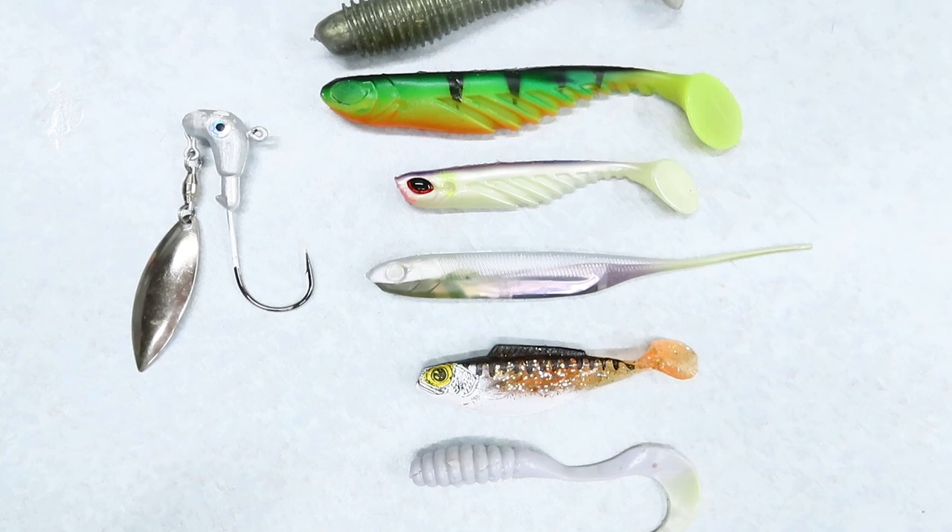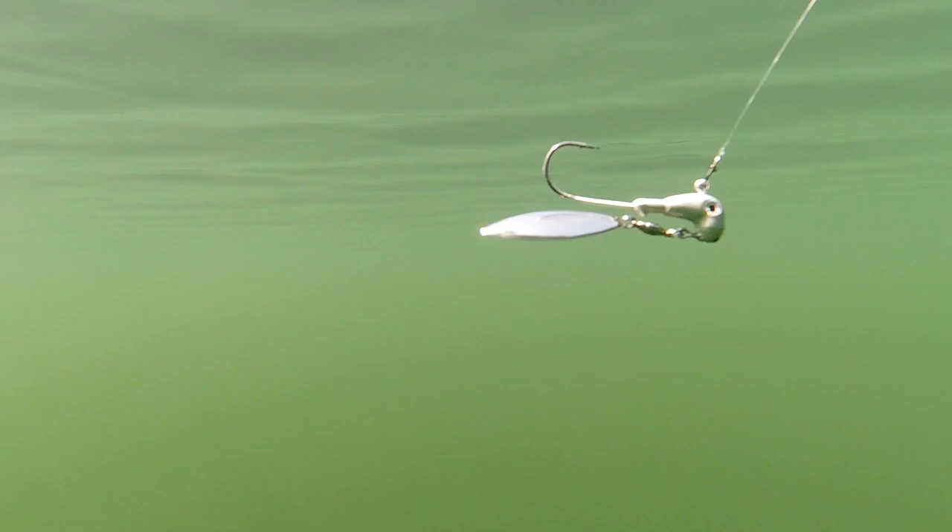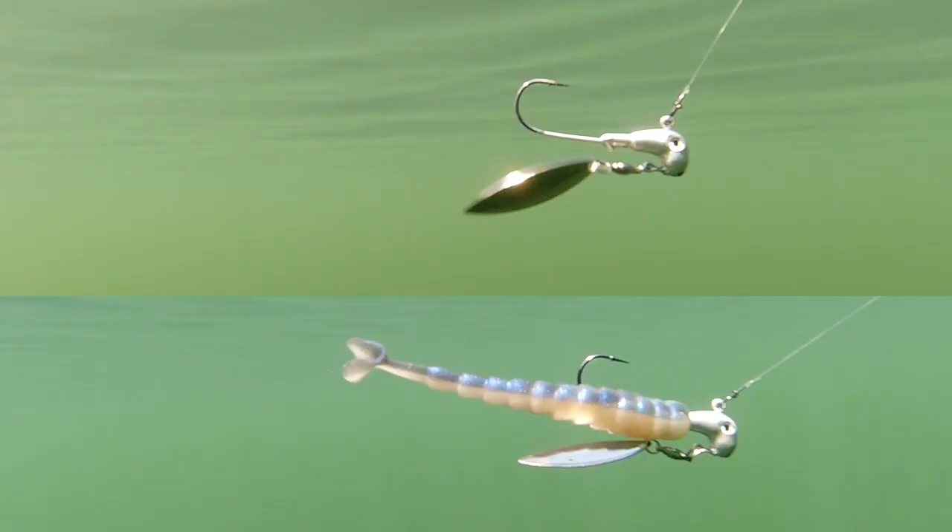First, make sure your trailer's body diameter isn't going to interfere with the blade. You can put the lure out on a table and pull the blade straight behind to get a rough idea of how much room you have. Notice how much room this blade needs to spin properly — if you add a trailer that's too fat, the blade will get caught on the trailer and will not spin.